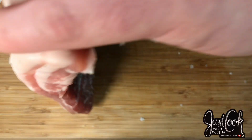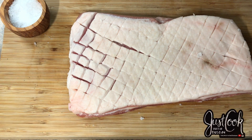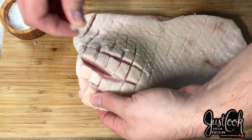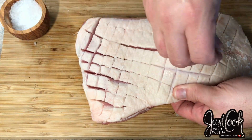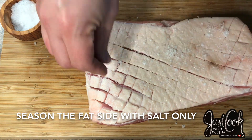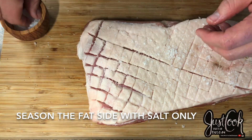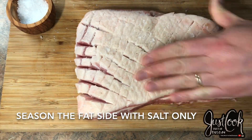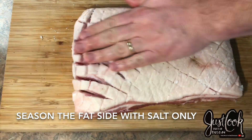As I flip this over to season the fat side, I'm only going to be seasoning it with salt. Because we're going to be searing this in a very hot pan, I don't really like to use the pepper on there because of the way the high heat affects the pepper. So I'm just using salt on the top side, and I've got my cast iron skillet in the oven preheated to 425 degrees.